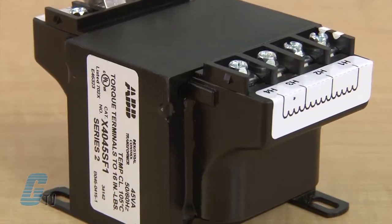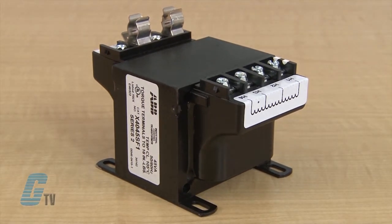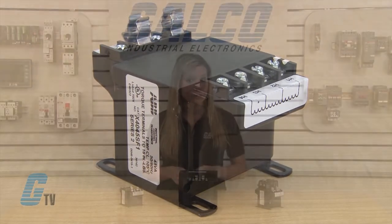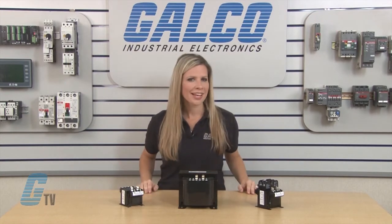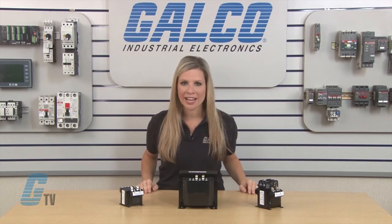They have laminations of high quality silicon steel with minimum core loss. Terminals are molded in and can have an IP20 touch safe cover as an option. The copper magnet wire allows for a high quality and efficient operation.